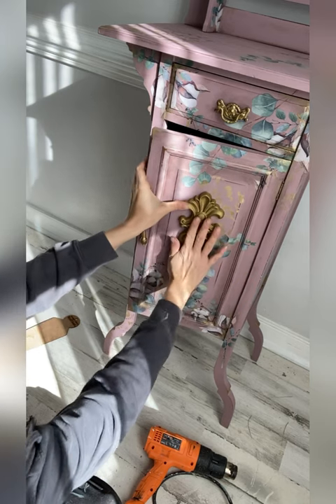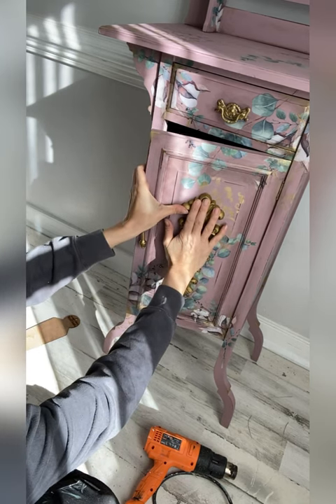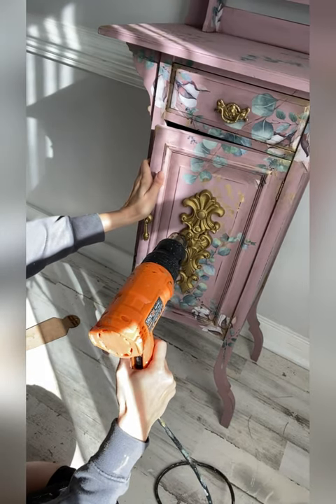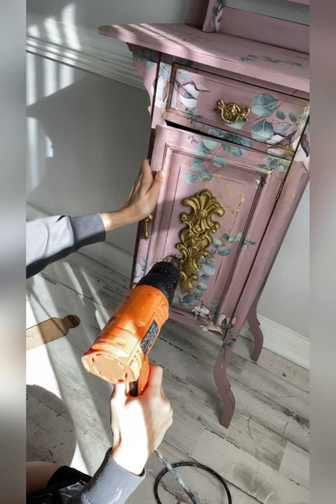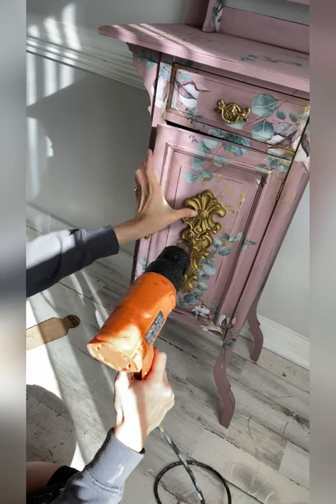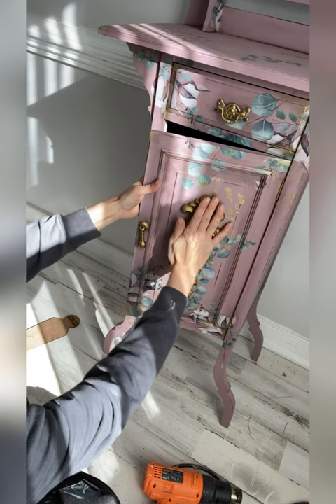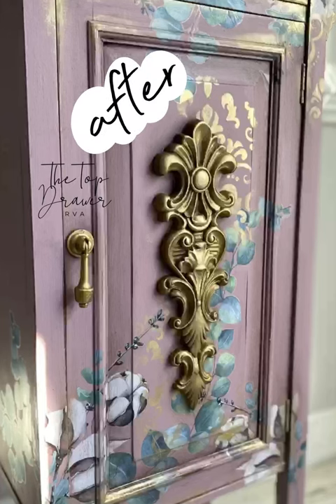There are so many beautiful designs available, and the ones that you see on the Dixie Belle Paint page are exclusive to Dixie Belle Paint Company. After you adhere your Woodgy Bend to the piece, make sure that you heat it one more time to ensure that it's flat. You can then tape it or hold it, and as soon as it's on, you can paint right over top.